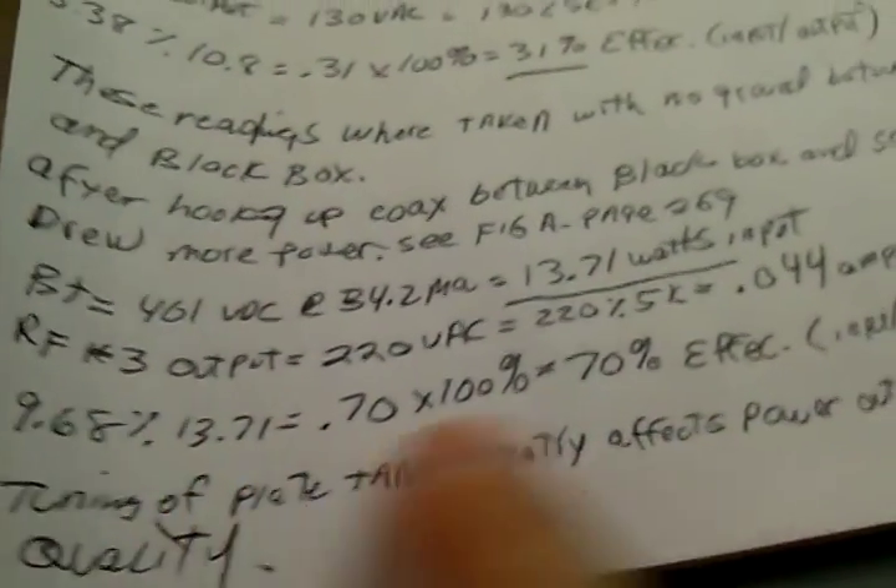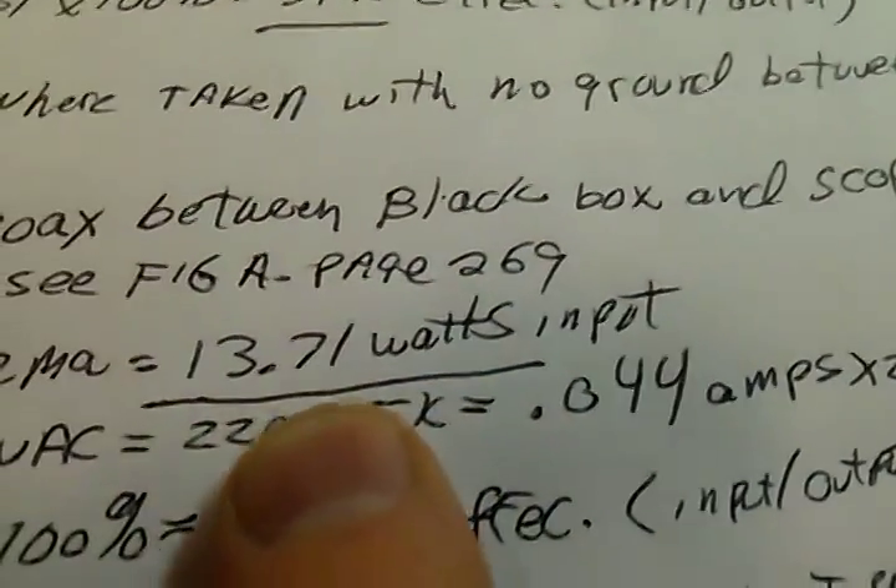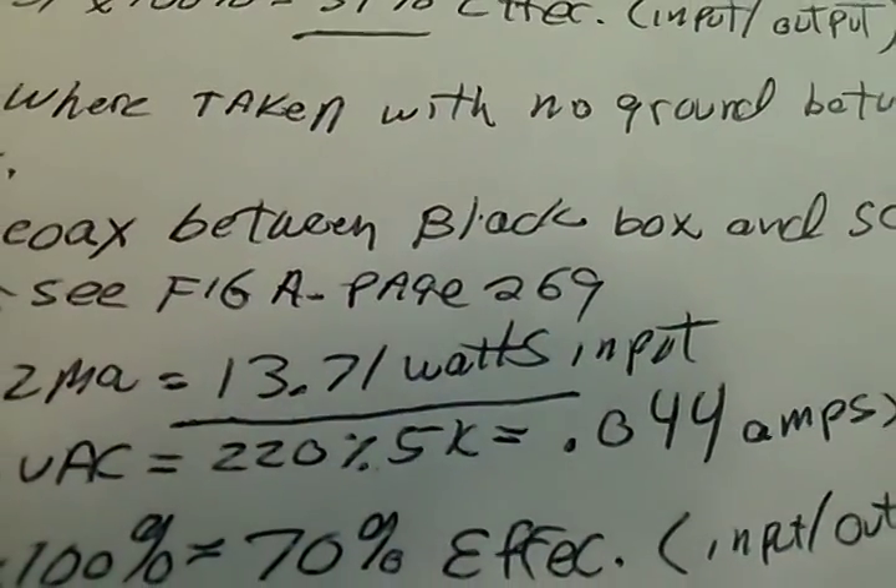The load cell right there — I'm running 110 degrees. This thing's been running for a good 20 minutes. We're running about 9.68 watts of RF output, pumping in about 13.7 watts.